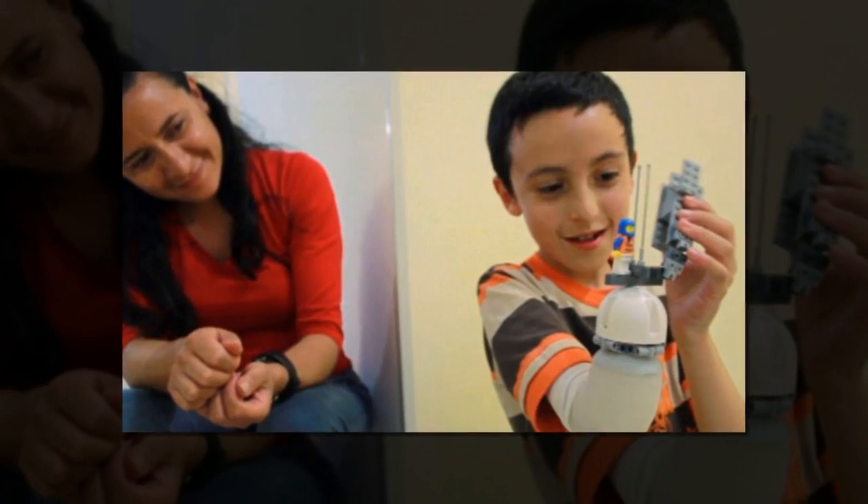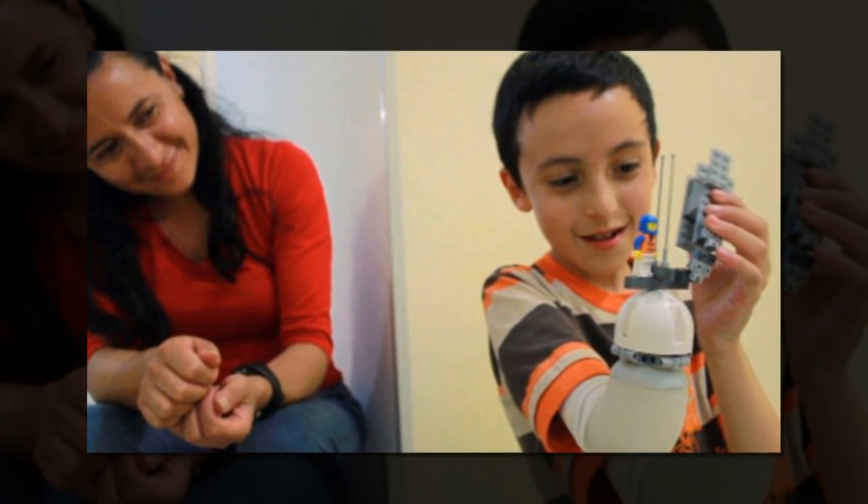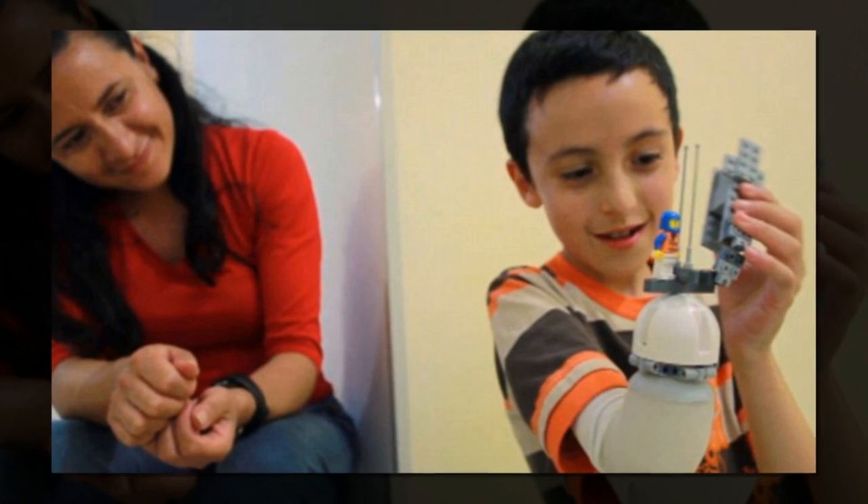My idea was not to make a traditional prosthetic, but to propose a system that was flexible enough for kids to use, hack, and create with by themselves and with their friends.